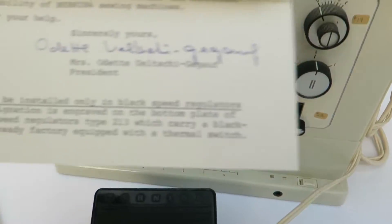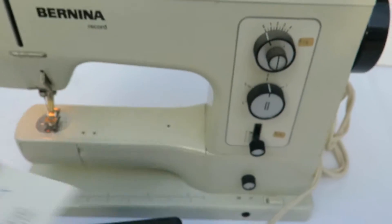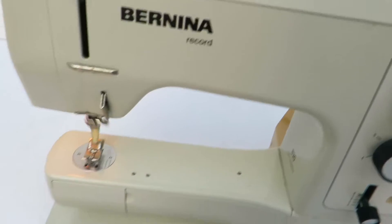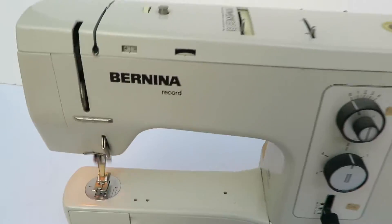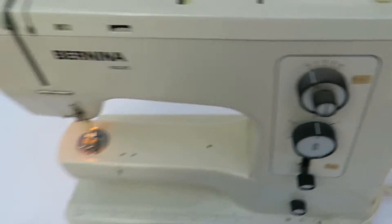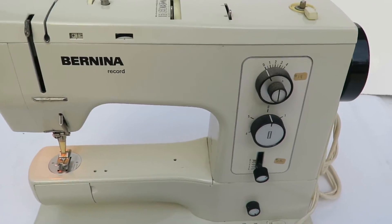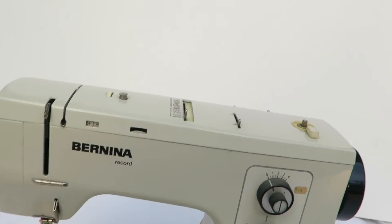Does anybody know what happened to Miss Odette? Mrs. Odette? I bet she's a real nice lady. So let's hit the button. Look at that — that's a nice sewing machine. Number 19. Whoever had this looks like they took good care of it. I certainly hope that you enjoyed reading an old letter, and I guess we could turn it around.